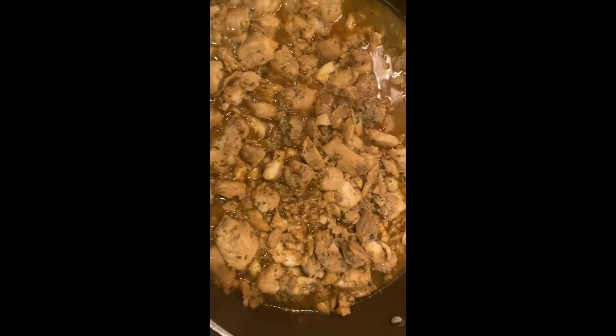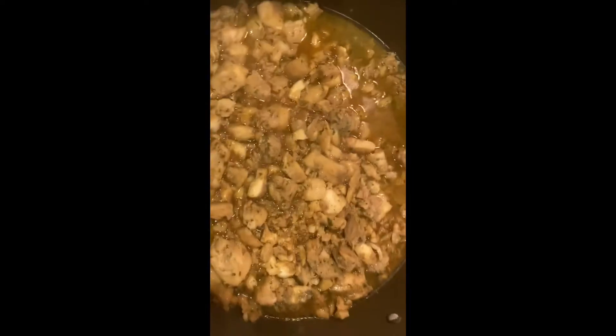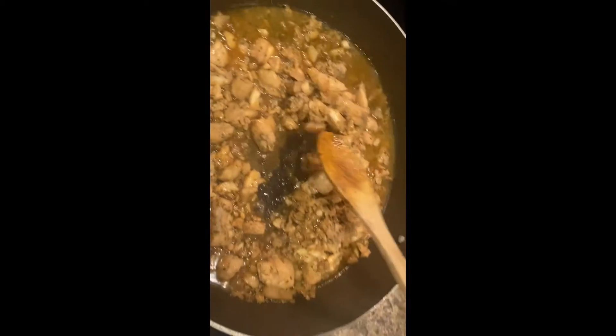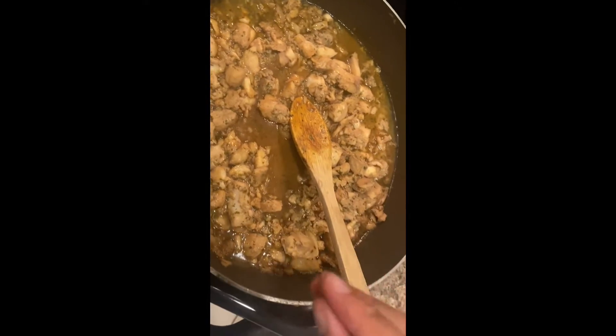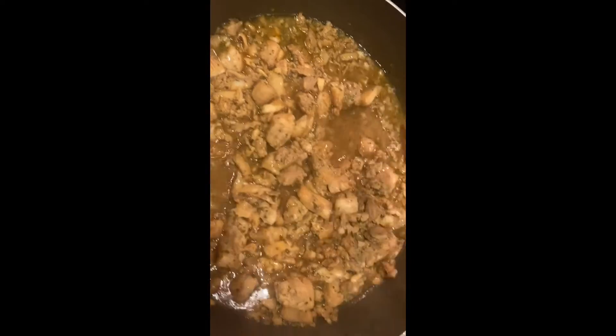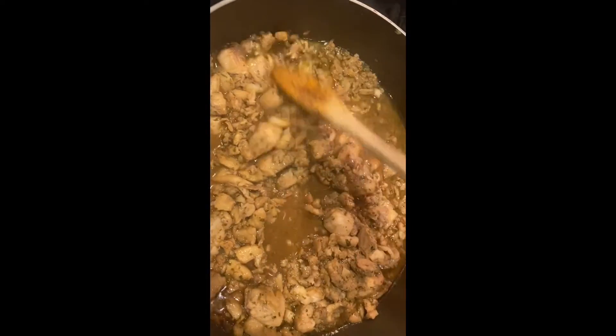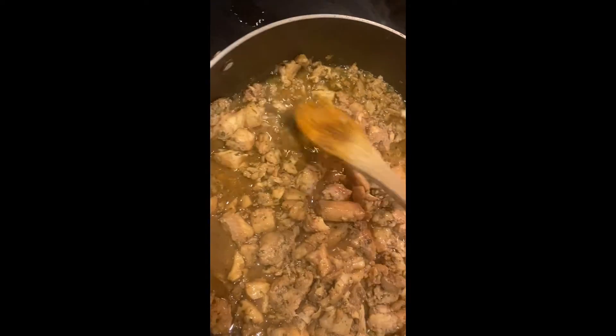We're gonna turn it down and let it sit for a little bit. I've seen that done a lot on cooking channels. It's been sitting for a while — I'm pretty sure not that long because I'm very impatient.